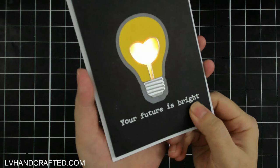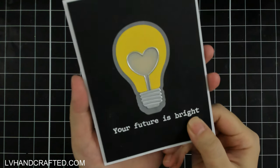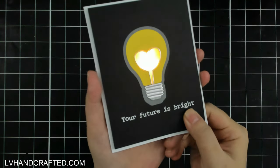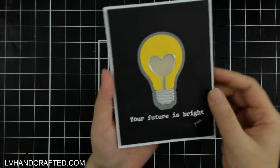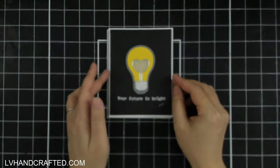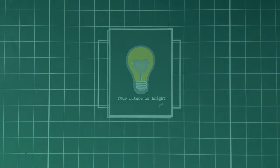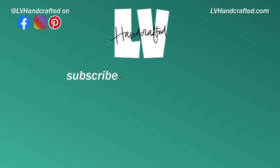Lots of fun creating and crafting with this Trinity Stamps die set. I did use a stamp set by Trinity as well — it's perfect because it has a lot of light-bulb punny sentiments, and it's called 'Watt's Up.' Thanks for checking out this video today — I'll leave links to everything in the description box below, and until next time, happy crafting and have a fabulous day!